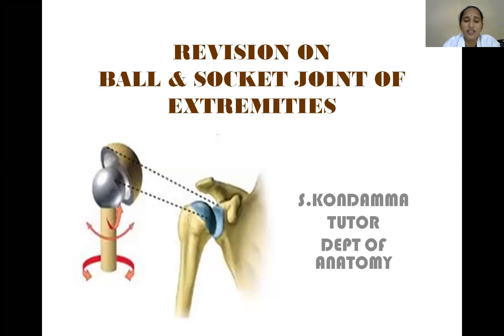Good morning everyone. Today we are here to have a revision on the ball and socket joints of extremities. Joints are classified into three types: fibrous joints, cartilaginous, and synovial joints.